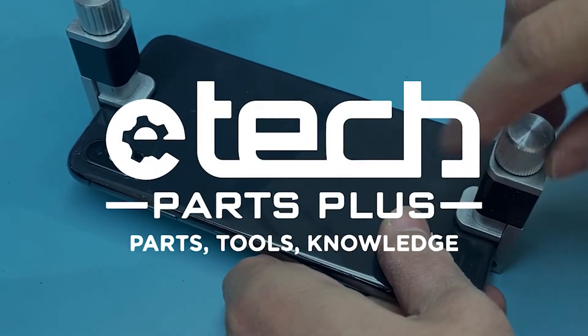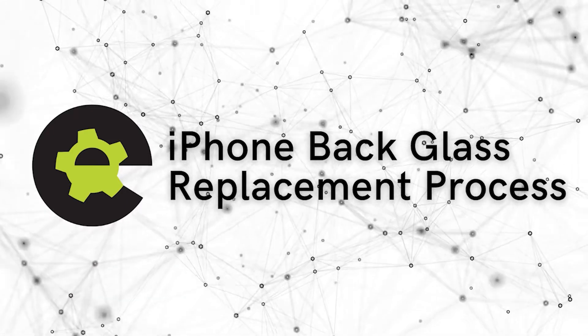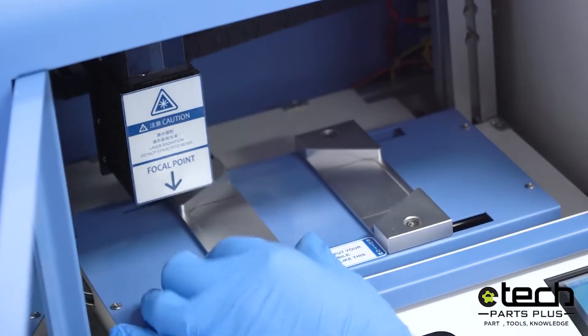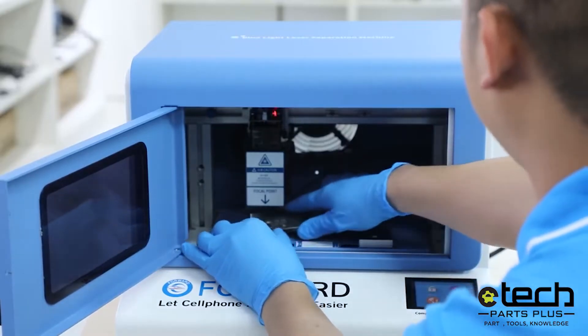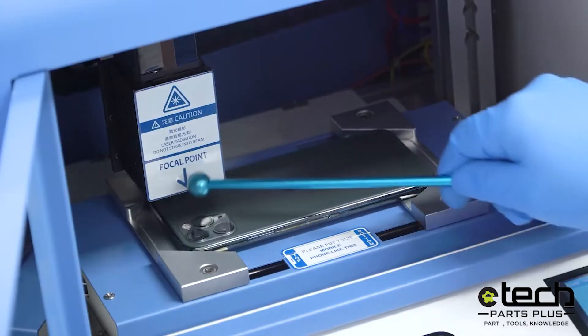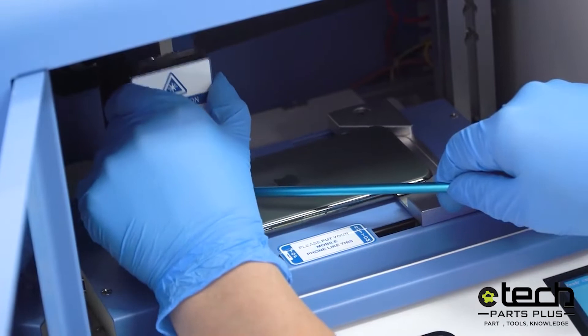In today's video, I will be reviewing the back glass replacement process using the Ford Boolight Laser Machine. Place the device into the machine once it has been calibrated. Ensure that the focal point is adjusted by using the blue focal point rod.